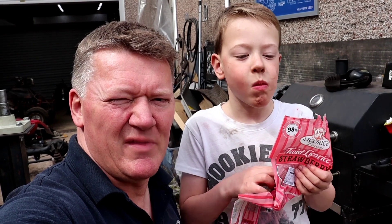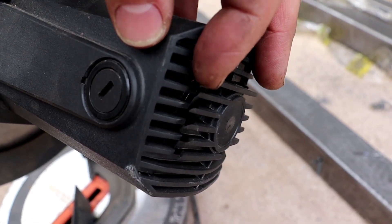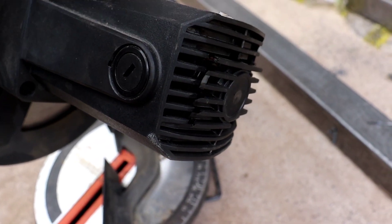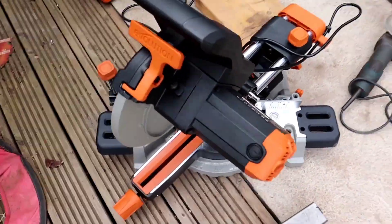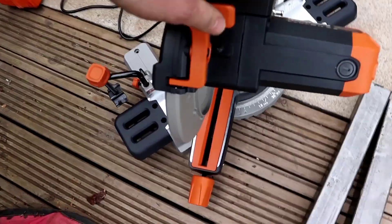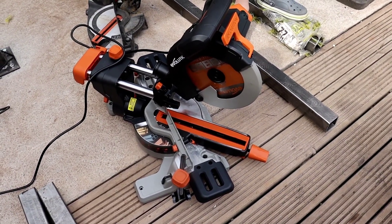So we had a bit of an issue. We blew up the Evolution chop saw and managed to blow the motor right out the back end of this. I don't know if you can see that but it's popped — that whole section there has popped right out. I think I caught it on video on the last cut. The motor obviously just jammed and blew itself out backwards. However, we nipped down to Screwfix and got this — it was on special offer. It's 1500 watts; the last one was only 1200 watts, and it's also got the slider on it which makes the cuts a little bit easier. So we can carry on.